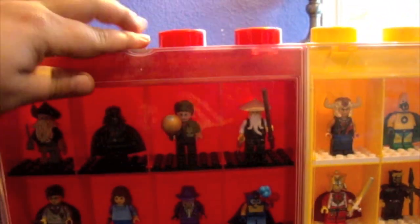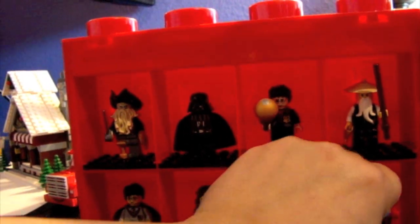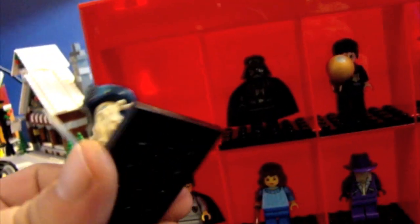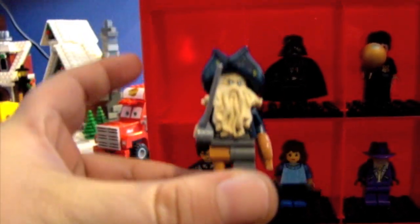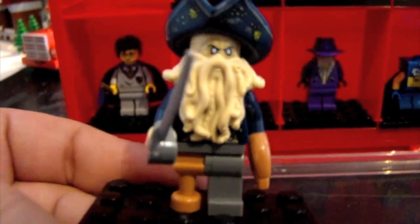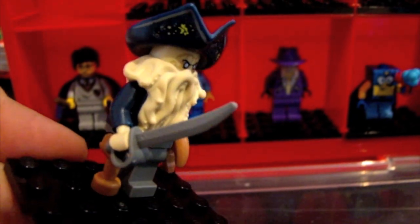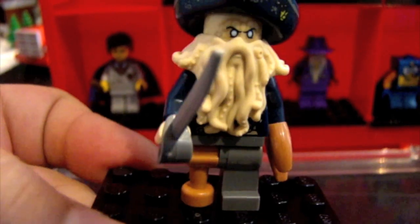Starting with my top 16 minifigures — I'll start with this side. Up here we've got Davey Jones. Each slot has a 4 by 6 stand. There's Davey Jones with his tentacle beard, from Pirates of the Caribbean. He came with the Black Pearl set. He's got a claw — I just think he's really cool. Highly detailed minifigure, and I like it in my top 16.